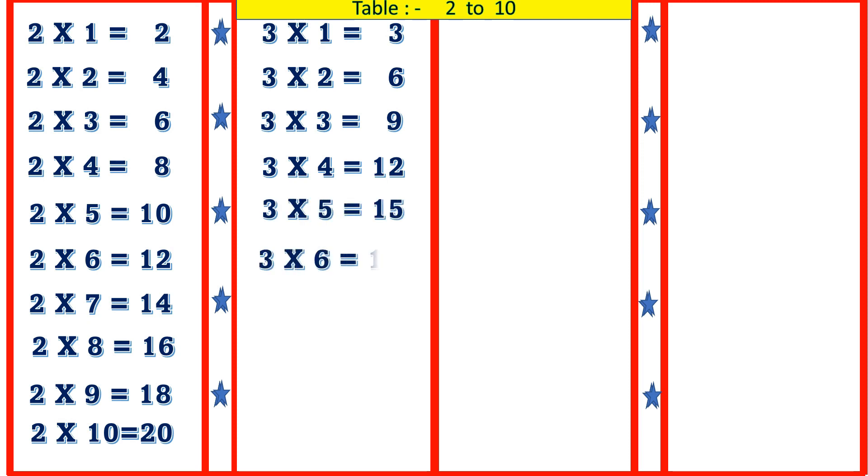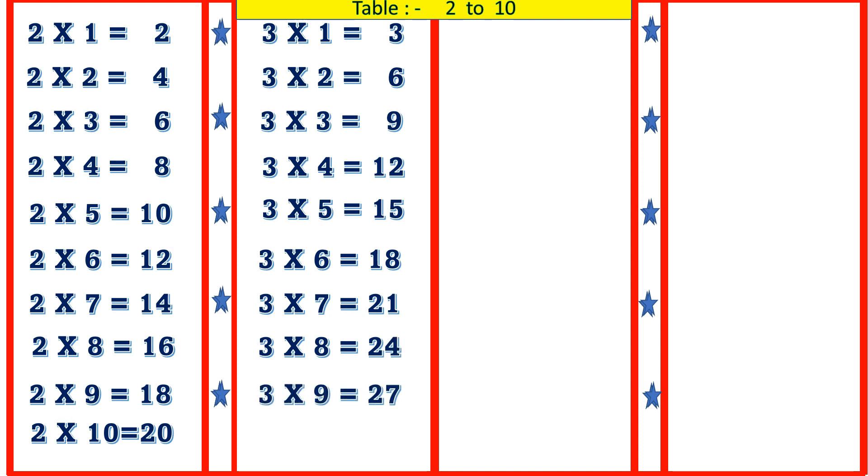3 6's are 18, 3 7's are 21, 3 8's are 24, 3 9's are 27, 3 10's are 30.